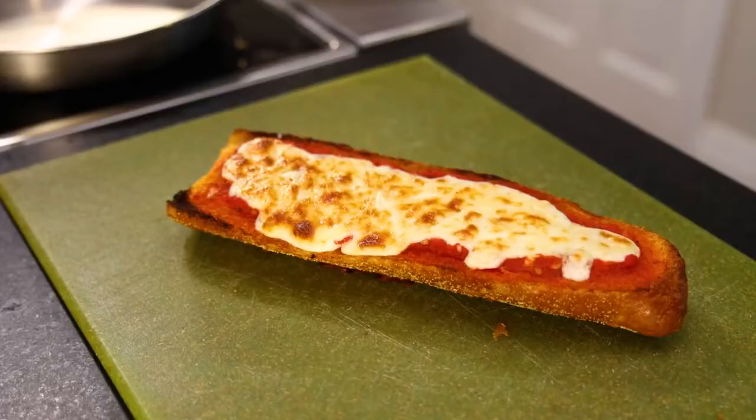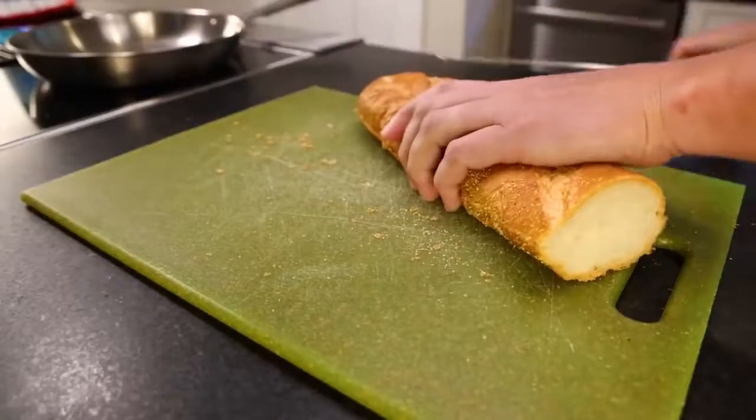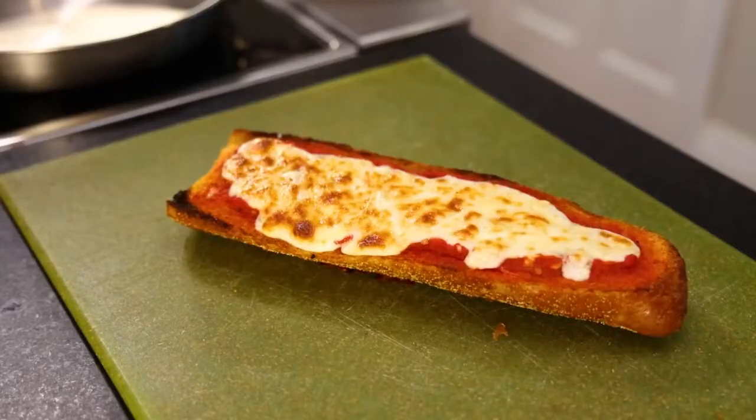French bread pizza is this abomination. We always had it Fridays at my elementary school. You take a big soft French loaf, cut it into big boats on a baking sheet, and soak it in plenty of olive oil, butter, or margarine — maybe some American school lunch margarine.